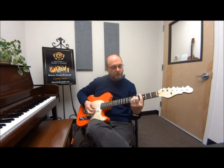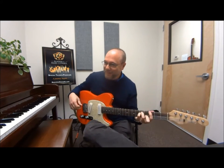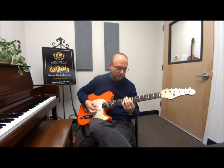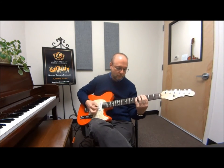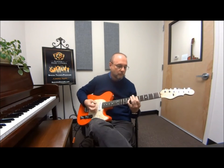One of the things that I've noticed a lot in the last several decades, actually, is that there are certain chord progressions that are so common to popular music — that kind of thing.